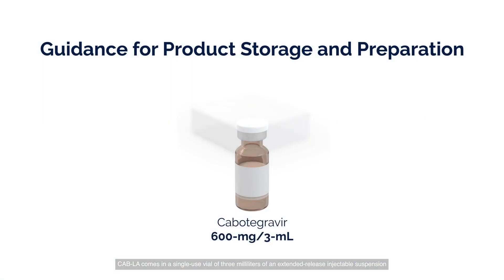CAB-LA comes in a single-use vial of 3 milliliters of an extended-release injectable suspension containing 600 milligrams of CAB-LA. One injection requires 3 milliliters of CAB-LA. It does not need dilution or reconstitution.